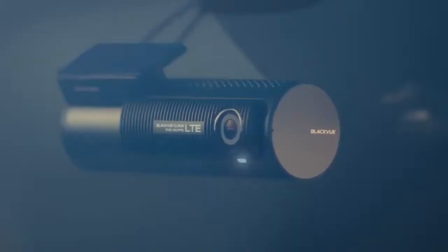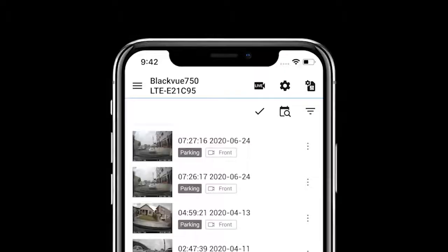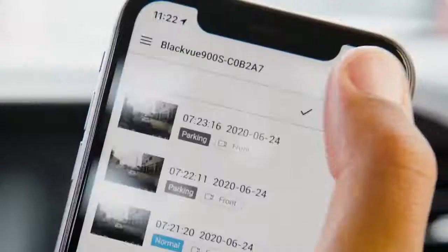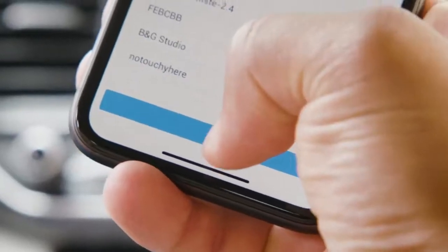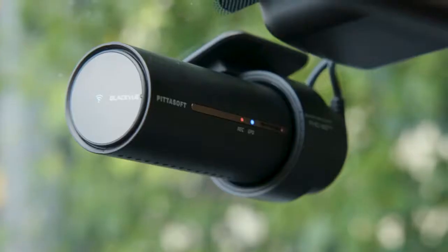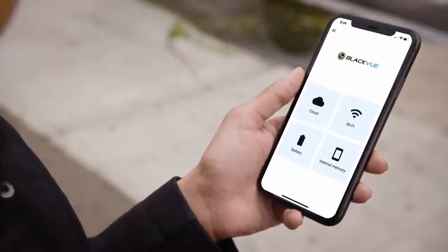If you are using a dashcam with a built-in SIM card reader or cloud connectivity module, tap the SIM card settings menu icon. If you are using a third-party Wi-Fi hotspot, tap the gear icon to open the settings menu, then tap firmware settings, cloud, and finally cloud service hotspot settings. Be sure to save the changes when prompted. The BlackVue will then reboot to apply the settings and connect to the cloud automatically. Now you're all set up to enjoy the benefits of BlackVue Cloud.